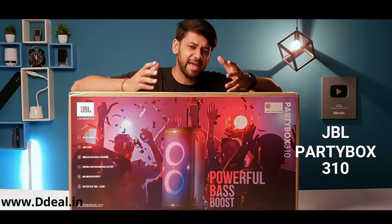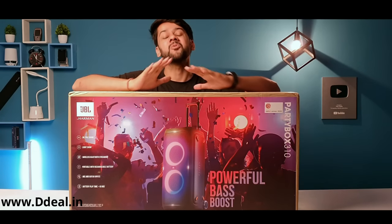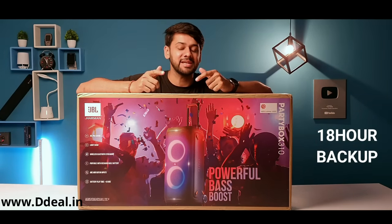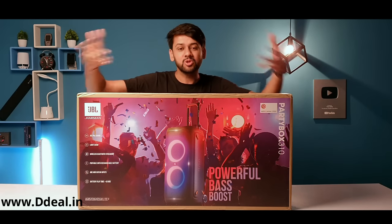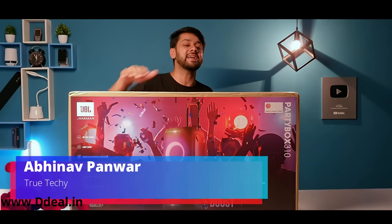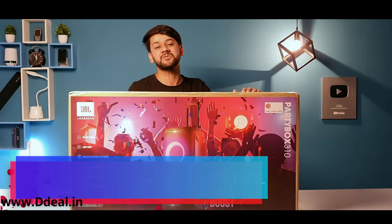JBL Party Box 310 is heavy, but its sound and bass is heavy too, and battery backup is also 18 hours — that means it's a portable speaker. In this video I will show you its unboxing and complete review. My name is Abhinav, you are watching True Techie, and let's get straight into the video.